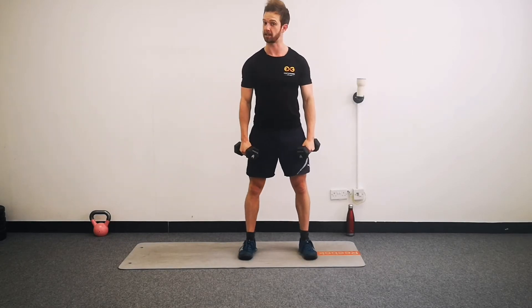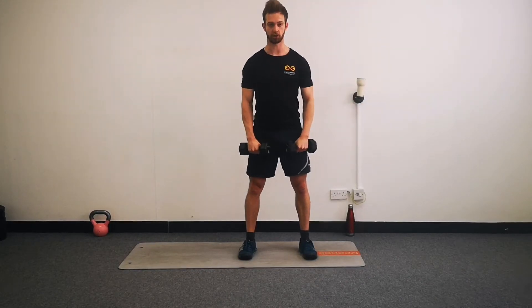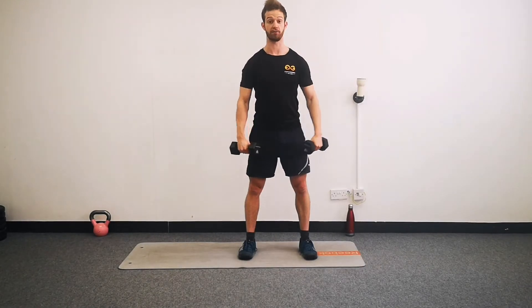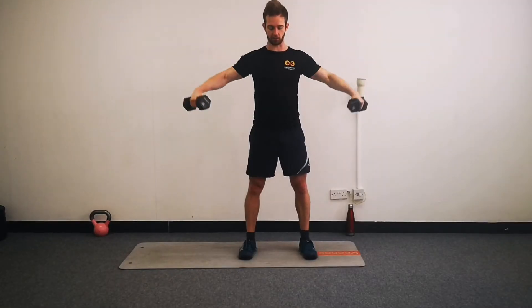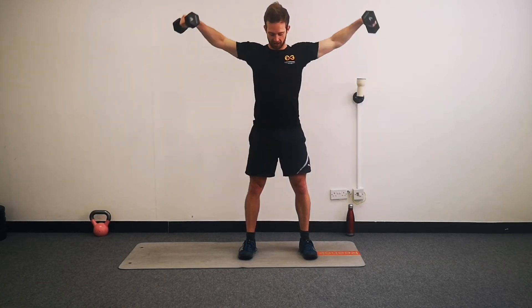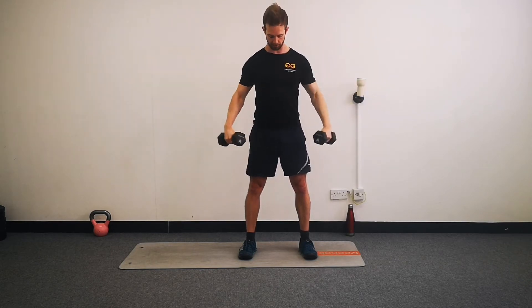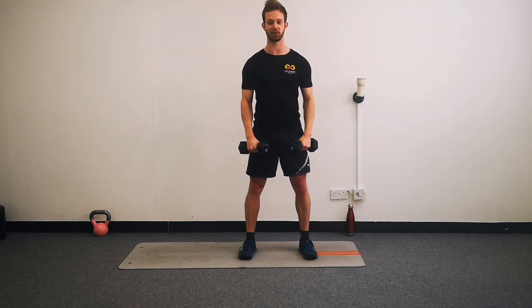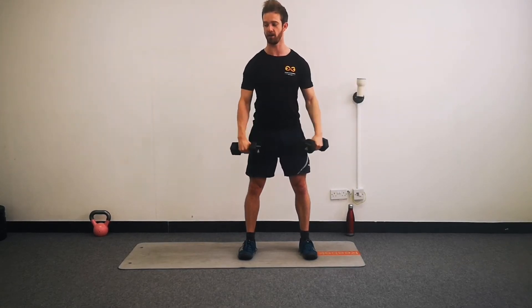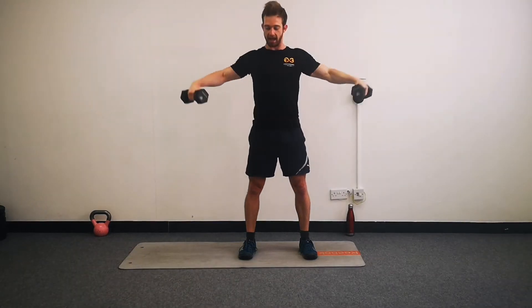Now we have our lateral raises - weights by your side, just picking them up to your sides, small bend in the elbows, and begin. These ones are going to get hard, so we're not doing them for quite as long - going for 45 seconds. Shoulders are going to know they're doing some work, which is no bad thing. If you want, you can take a second at the bottom of each rep, but the more time you spend resting the less work your body is going to do. And rest.